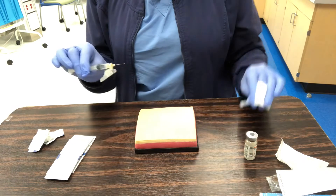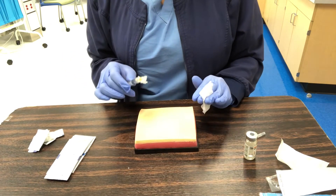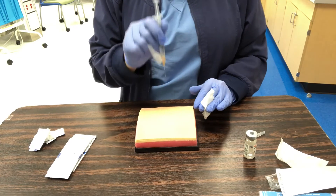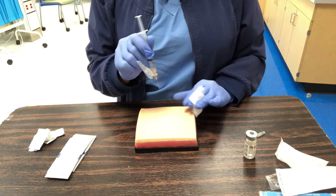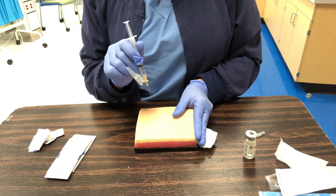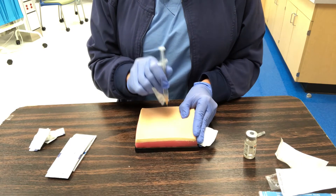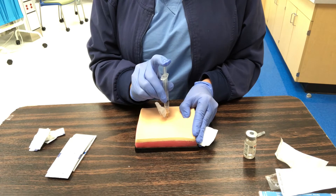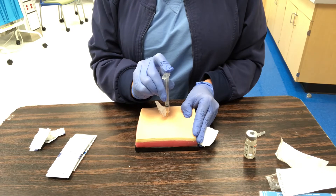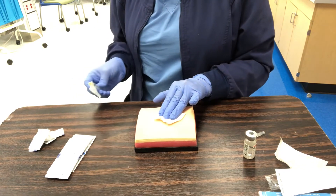I'll uncap my needle now. The question I always ask students is: do you want to be stabbed quickly or slowly? Quickly — and so does the patient. It's a 90-degree dart method. For the Z-track technique, I pull the muscle with my thumb, go in at 90 degrees with a quick stick, and gently push the medicine in.